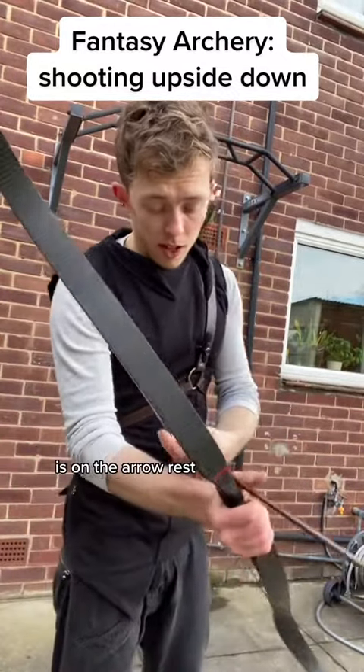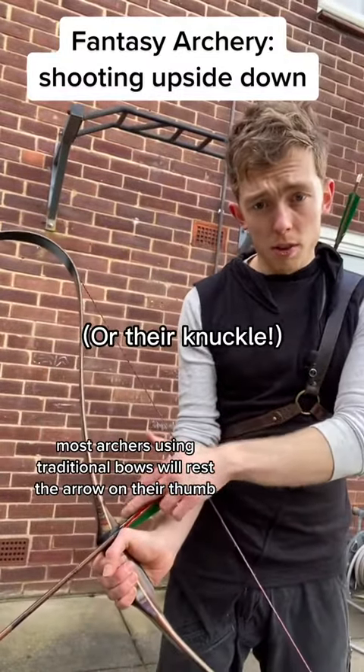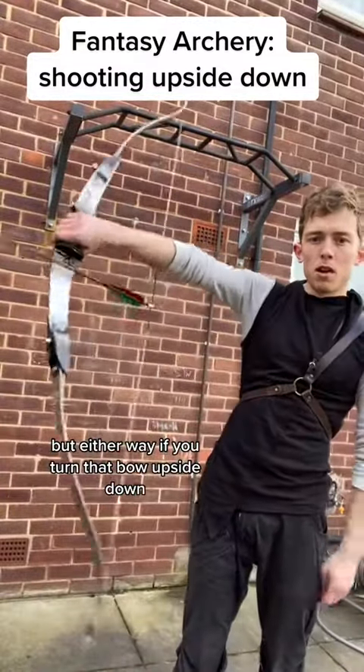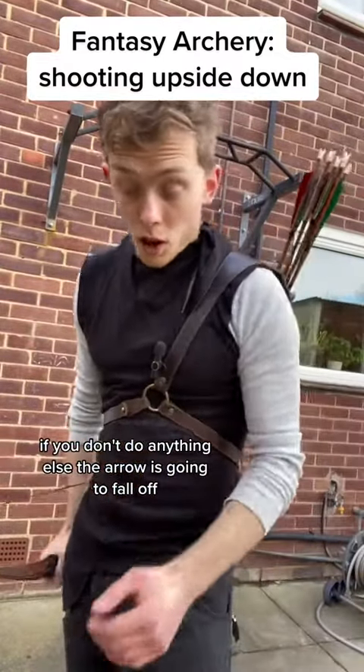One issue is the arrow rest. Most archers using traditional bows will rest the arrow on their thumb, and modern bows use a hook-shaped arrow rest. But either way, if you turn that bow upside down and don't do anything else, the arrow's going to fall off.